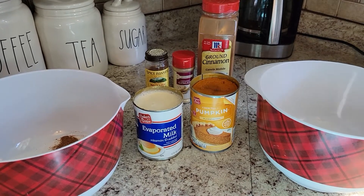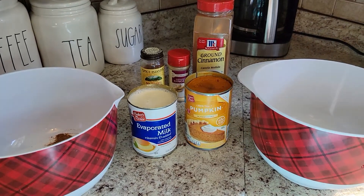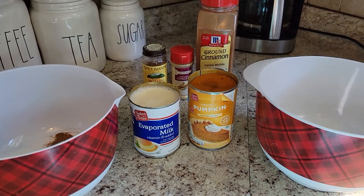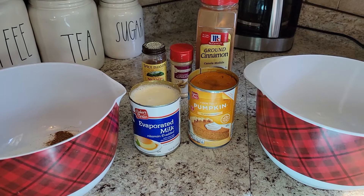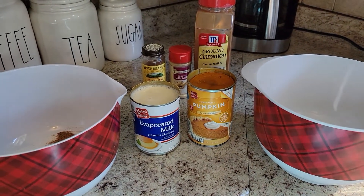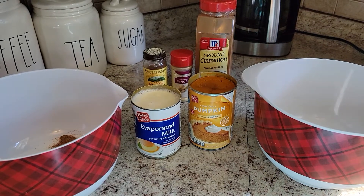All of the ingredients I had in my cabinet or I got them from Aldi, so super cheap, super easy, and also super yummy and right on time for your Thanksgiving Day meal and dessert.